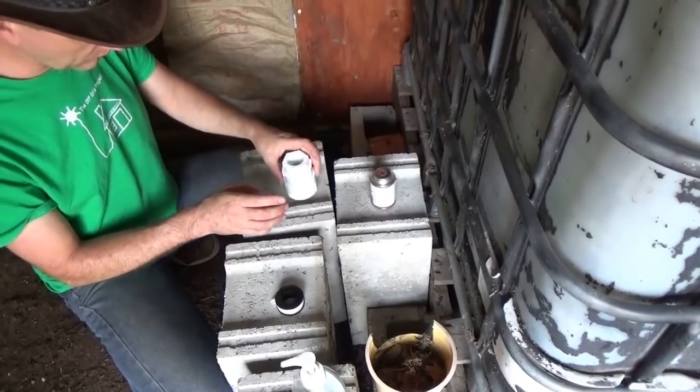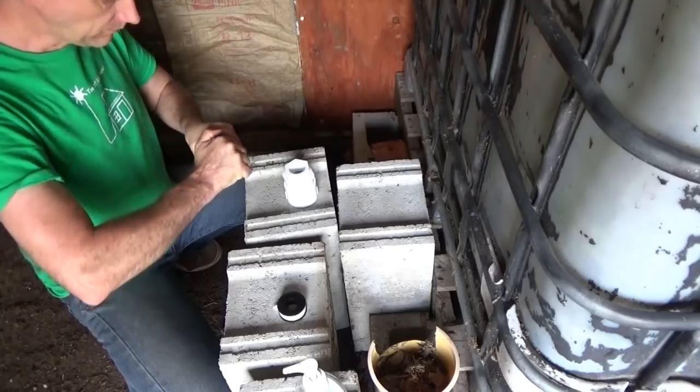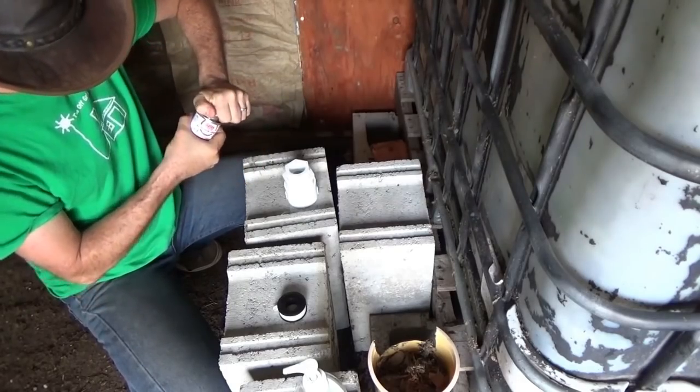Working on the plumbing here. Now I've got the adapters that come out of the tote, which then reduce down to the fittings for the tiny house on wheels.